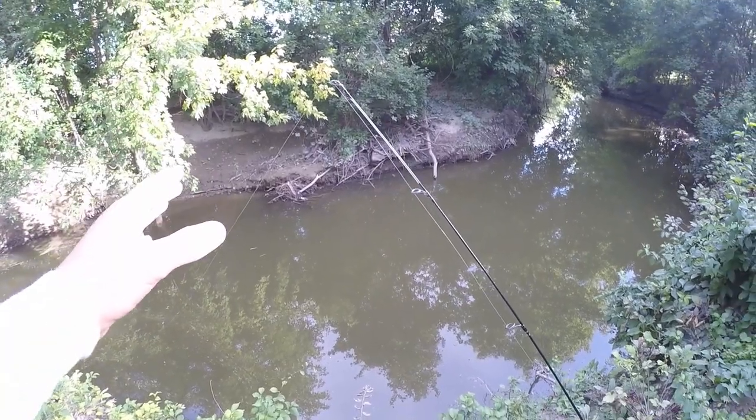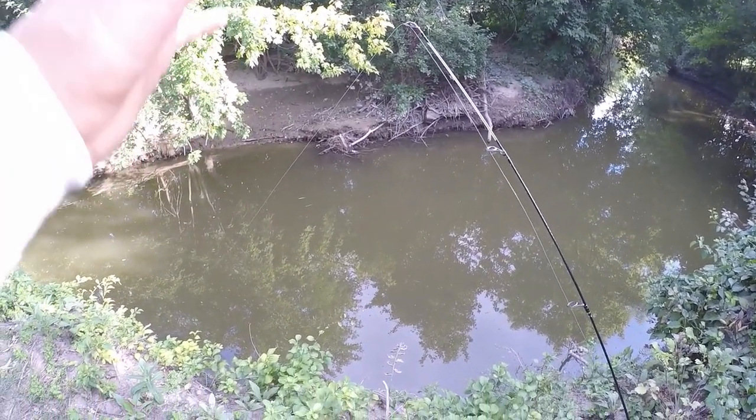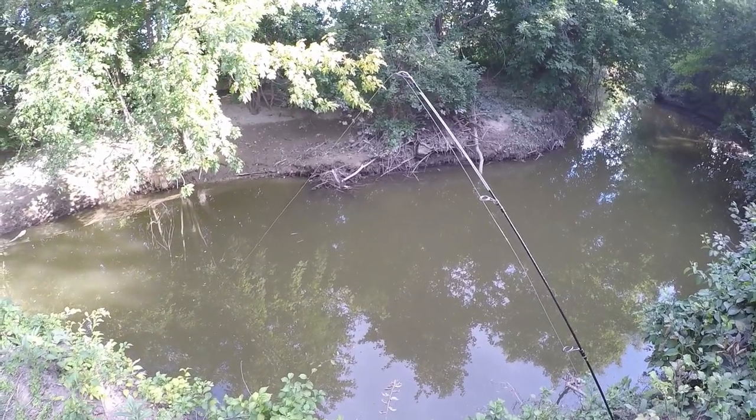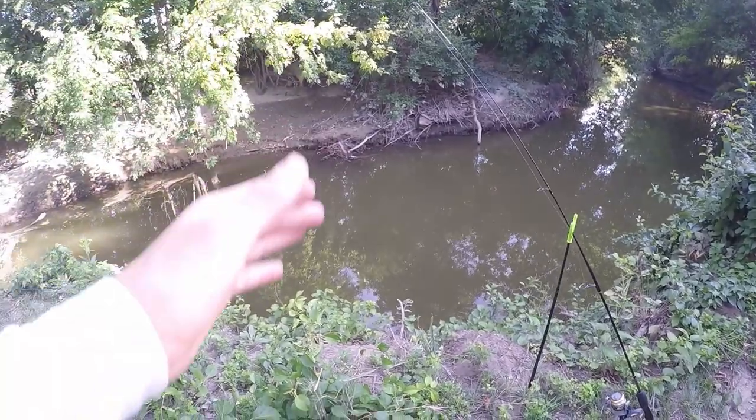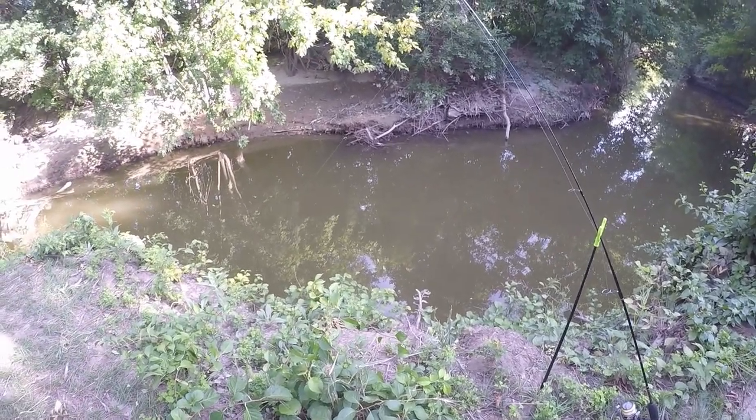After we cast out I like to keep my line pretty tight with not much slack so that I can detect when I get a bite much more easily. We're fishing this rig on the bottom, but another very effective way to catch catfish is by using a float or bobber with this rig — I've caught plenty of fish that way too.